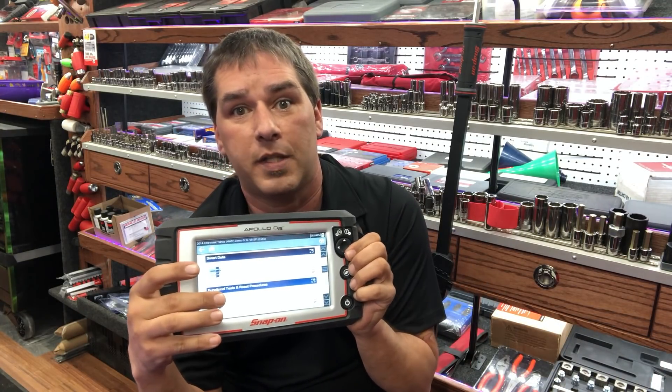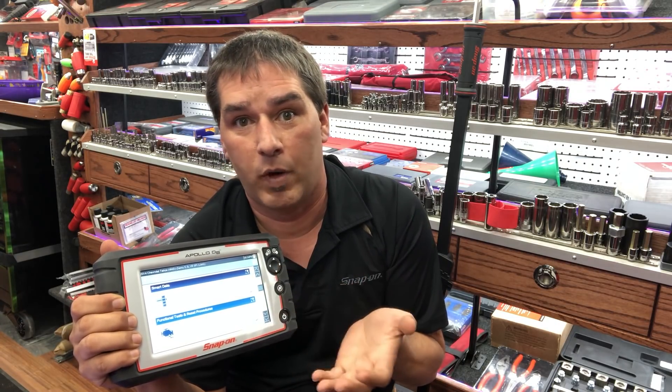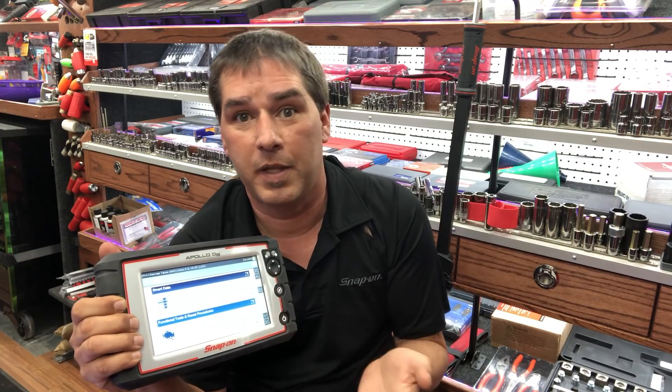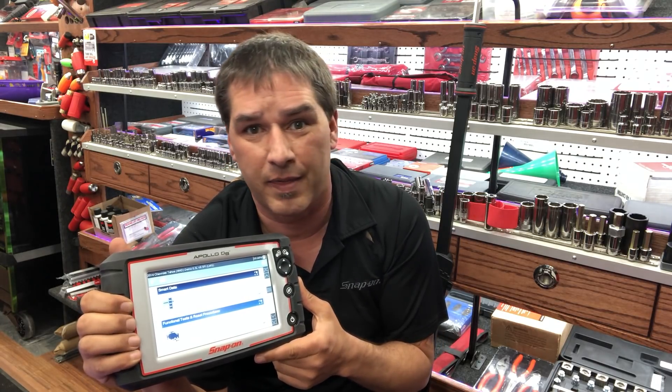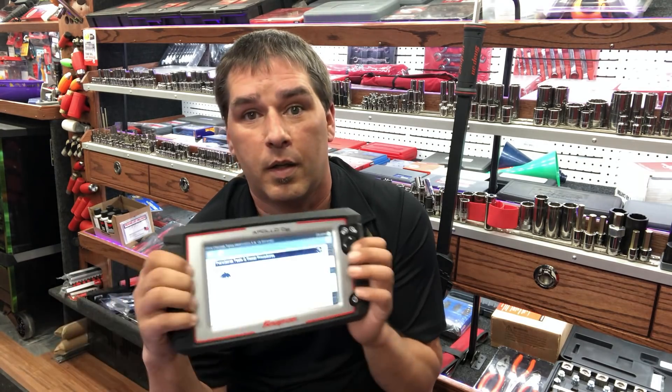The code-specific data is huge as well. A lot of people don't realize how useful a custom PID list is. If I grab an older scanner, hit engine, hit data display, there could be 50 or 60 different PIDs. Going through deciding which ones you need takes time — time you could spend making money. Having code-specific data already set up for you is once again a time saver.